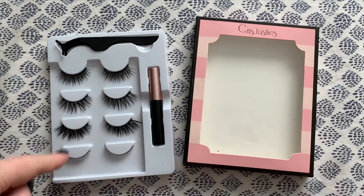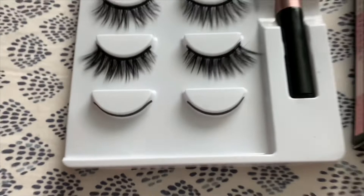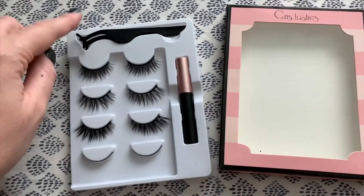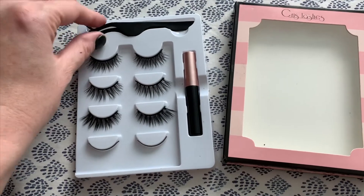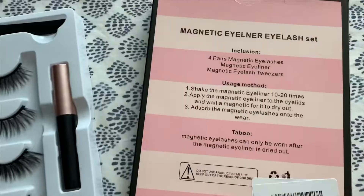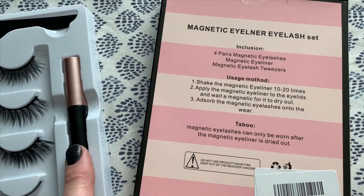You get four pairs of eyelashes — they come on these magnetic strips so you can store them. This is the magnetic liner, and these are the tweezers that come with it. On the back it kind of gives you some basic directions: shake it, apply it to the eyes, wait for it to dry, and then stick the lashes on.